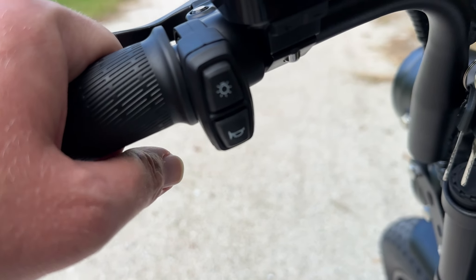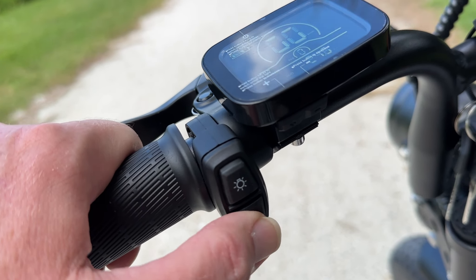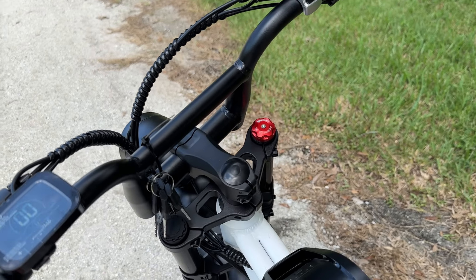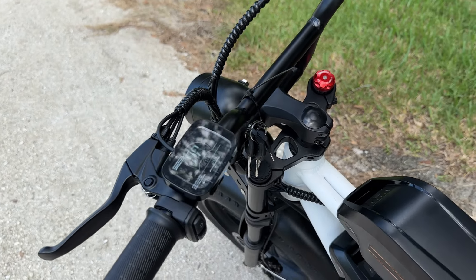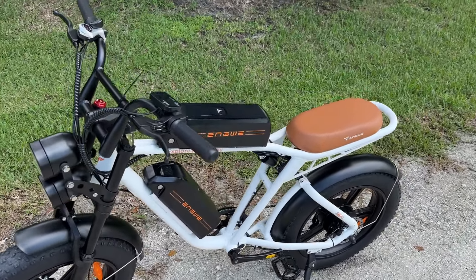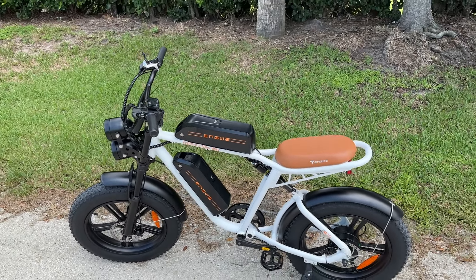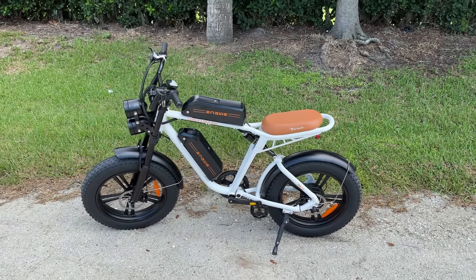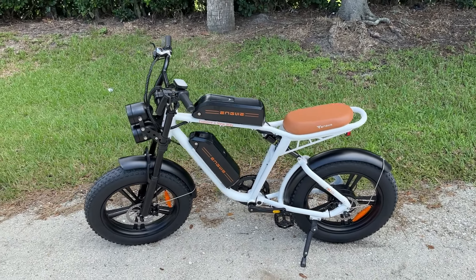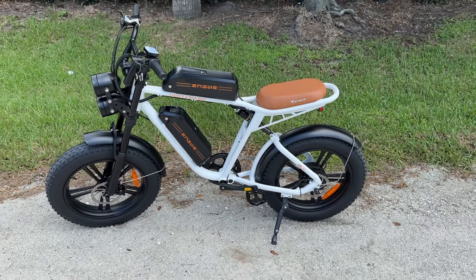Right down here just below all that, you do have your headlight button to turn your headlights on and off, and you have your horn — which isn't too aggressive. Overall I like how this bike looks because it's different. I like things that are different and unique — they kind of stand out. And this one does just that. That's a great looking bike right there.